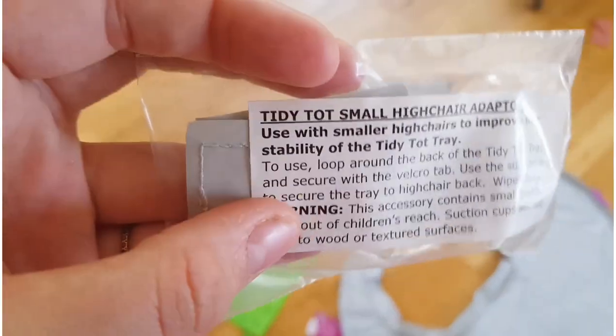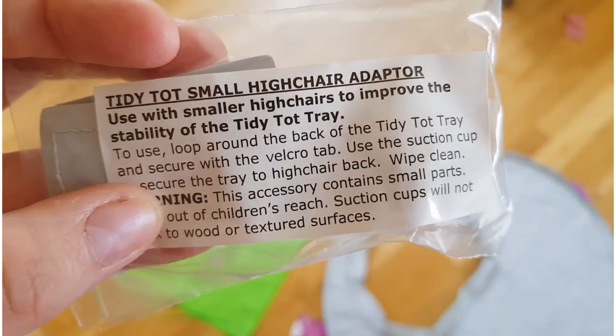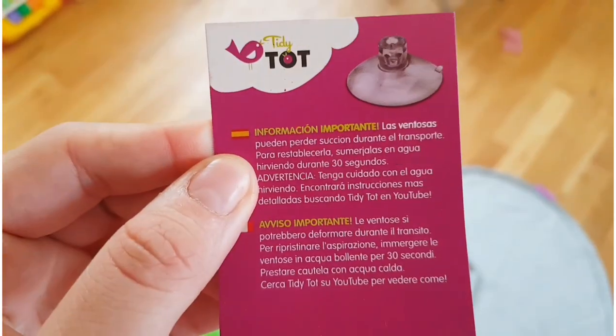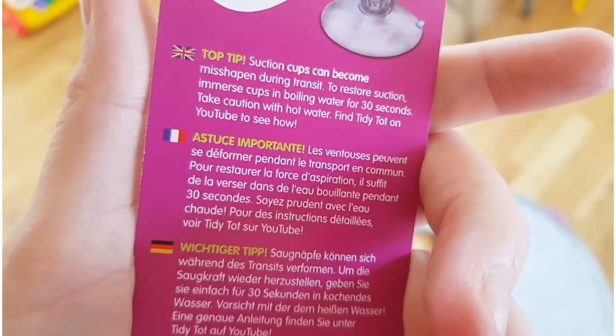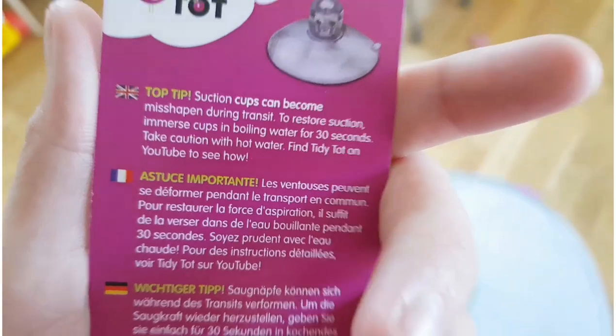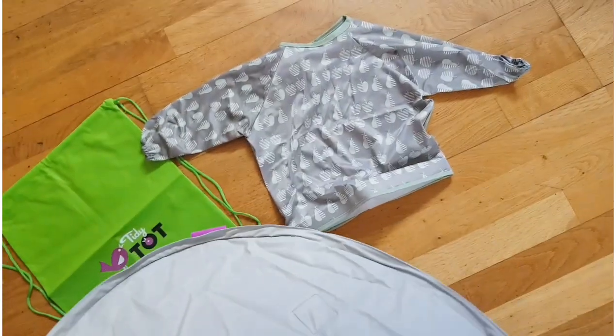So this is the adapter. There's a bit of information here — top tip: suction cups can become misshapen during transit. So there are suction cups on the back — can you see? And we're just going to try it now.